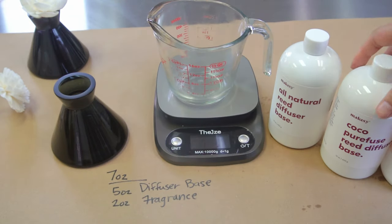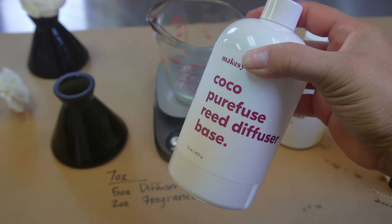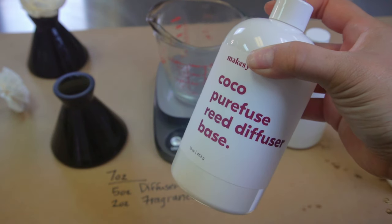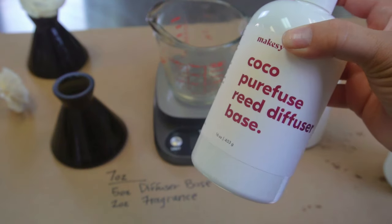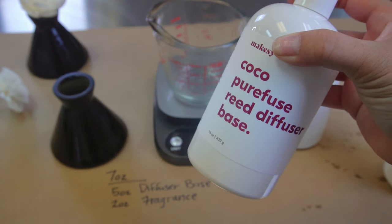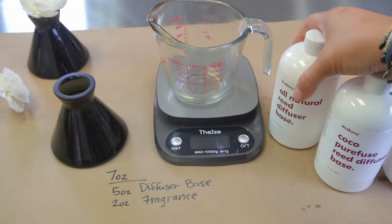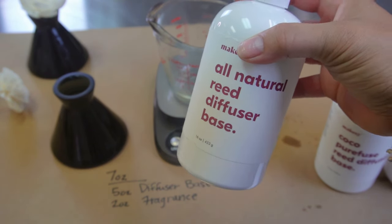The second one is the Cocoa Pure Fuse reed diffuser. It's not 100% natural, but it is still vegan, non-GMO-free, paraben-free, sulfate-free, phthalate-free — so it is still a really fantastic product. This is replacing the Cocoa Vegan base, and it's kind of a new and improved version: it has stronger throw, lasts longer, and it's more consistent. And then again we have the all-natural reed diffuser base, which is the one I like to use, so that's the one we're going to use for today's example.